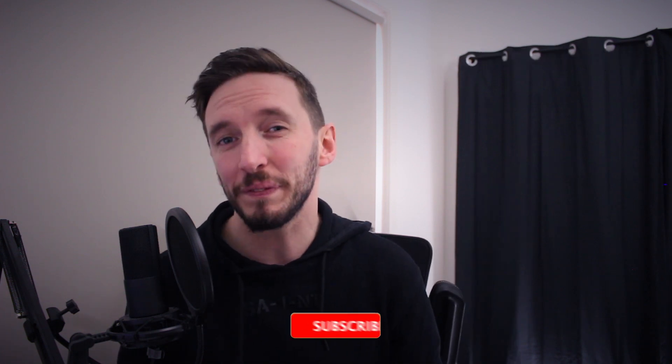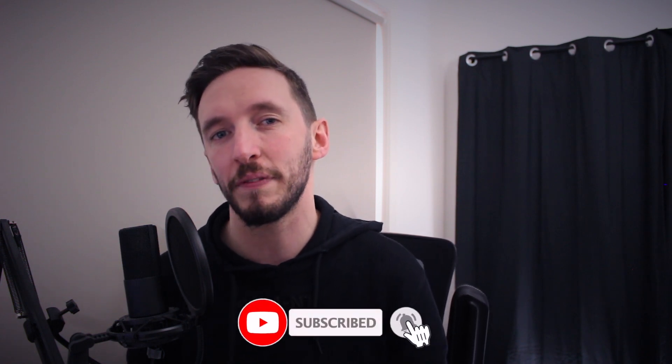Now if you are new to this channel, if you do enjoy this video, feel free to leave the video a like and feel free to hit the subscribe button and turn the notification bell on as I do post these kind of videos weekly. But other than that, let's get into it.